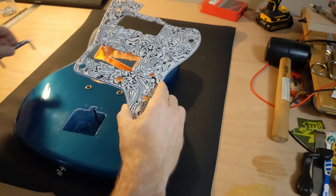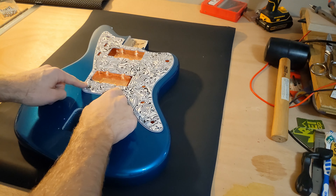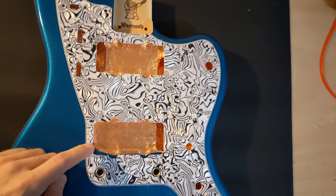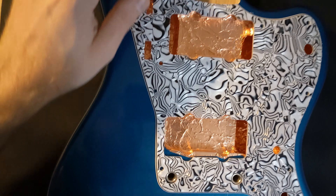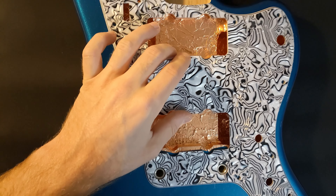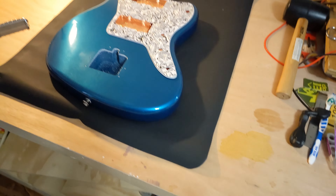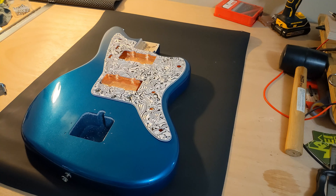If you notice, when I put this over the guitar, the neck pocket fits and the bridge posts fit. But looking at this, the pickups are actually out of alignment — you can see that this edge of wood doesn't match. Even the neck pickup cut is too far down slightly. So apparently Warmoth's Jazzmaster bodies are not exactly to Fender's specs. The pickups are slightly closer together — not a huge amount, like five, six, maybe eight millimeters, less than a centimeter.